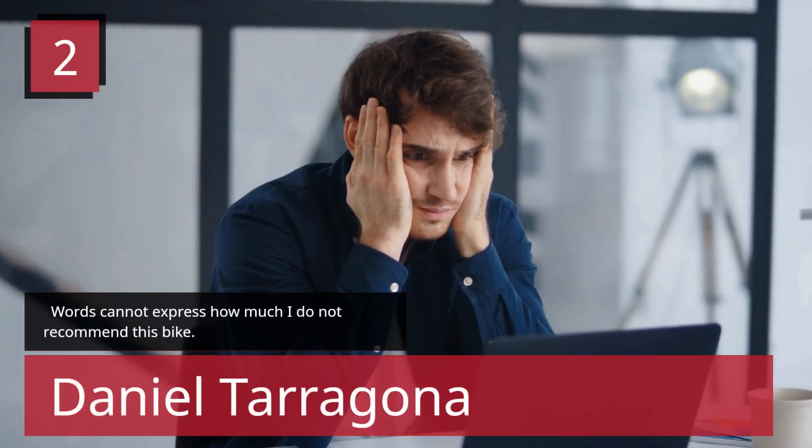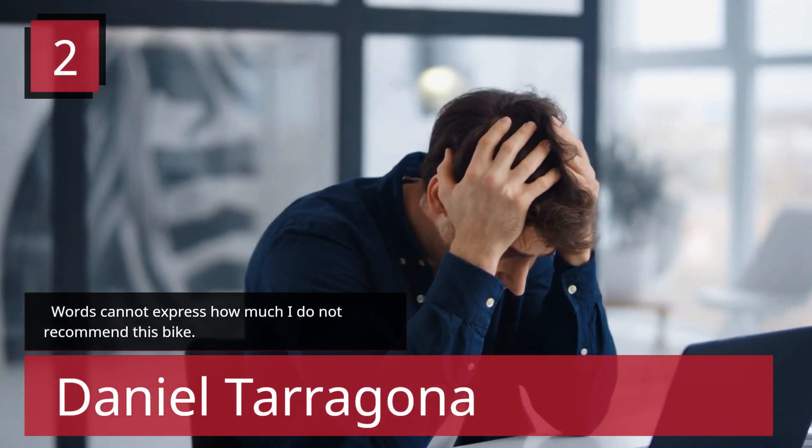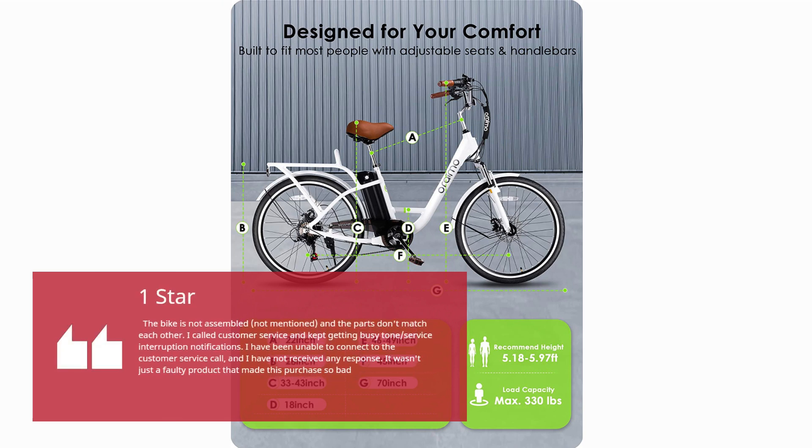Number 2 — Words Cannot Express How Much I Do Not Recommend This Bike. Daniel Tarragona, 1 Star: The bike is not assembled, not mentioned, and the parts don't match each other. I called customer service and kept getting busy tone or service interruption notifications. I have been unable to connect to customer service and have not received any response. It wasn't just a faulty product that made this purchase so bad.